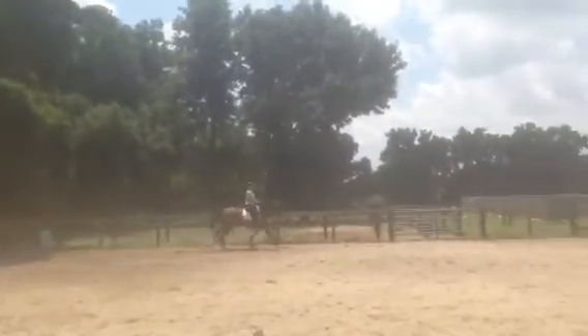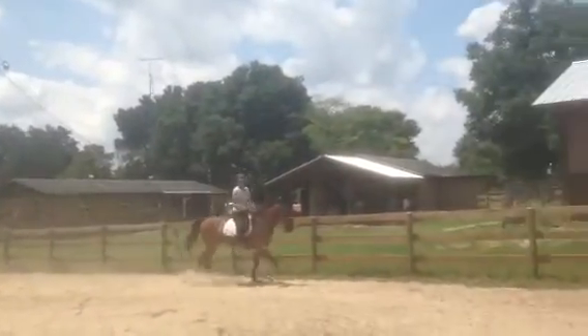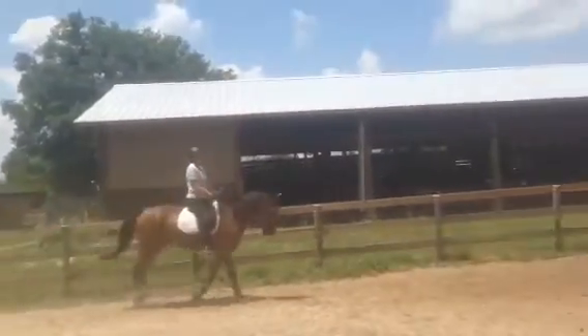That's good. Right shoulder back a tad. Sit up. Right shoulder back. Keep him up there. Inside leg on the horse. Flex a little bit more to the inside.